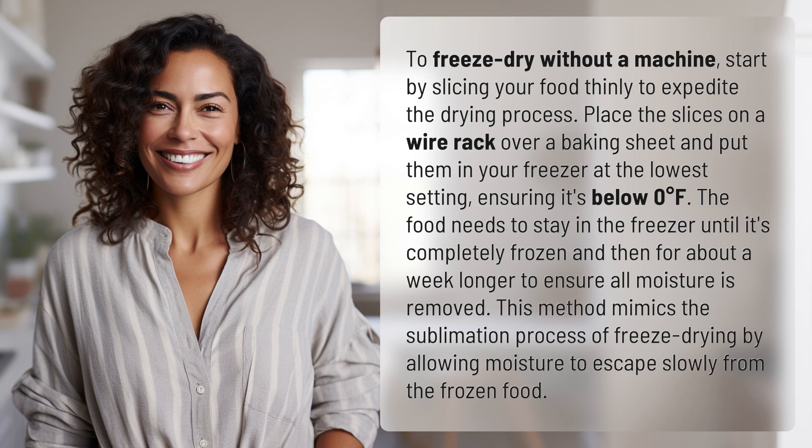The food needs to stay in the freezer until it's completely frozen and then for about a week longer to ensure all moisture is removed. This method mimics the sublimation process of freeze drying by allowing moisture to escape slowly from the frozen food.